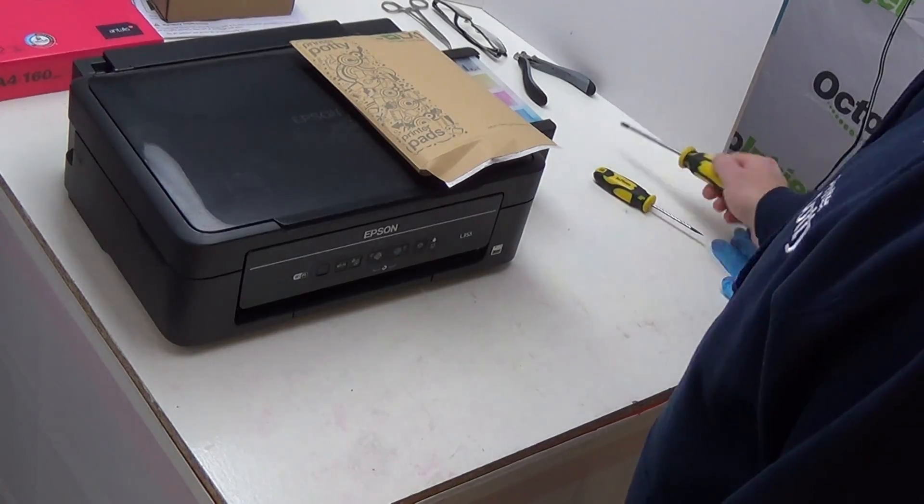First things first, what do you need to actually do this? Well, you need a set of replacement pads — our LX1 series just here — a crosshead Phillips screwdriver, a pair of gloves (fairly important), and an empty container for putting all of the soiled waste pads and any other waste materials you generate. So let's get started.